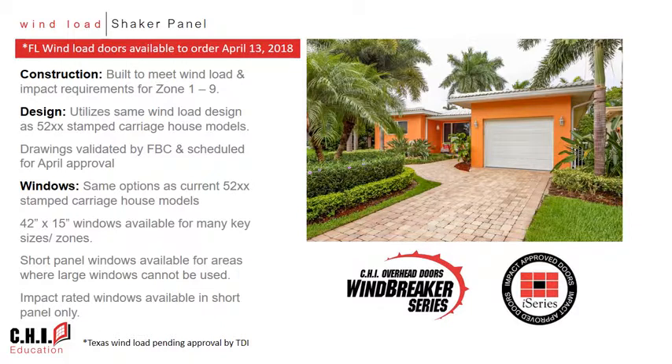Wind load certification for this product is in process and is currently on track to be approved by the Florida Building Commission by mid-April. These models utilize the same wind load design as the stamped carriage house models and will be available with wind load and impact ratings from zones one through zone nine. Window options will also match the stamped carriage house models, with the 42 by 15 inch window as standard where possible, and short panel windows available for impact rated doors in higher zones where large windows cannot be used.